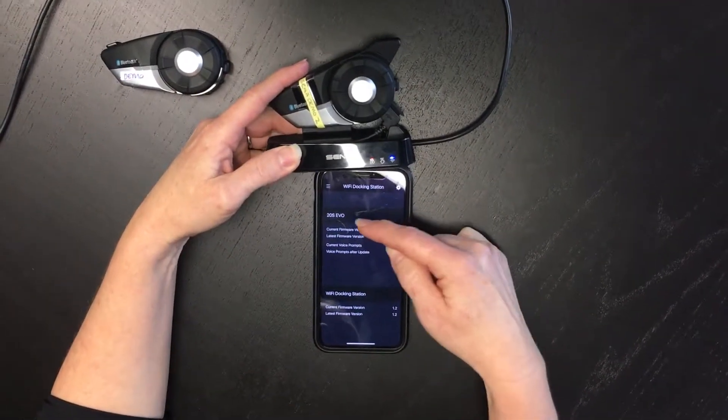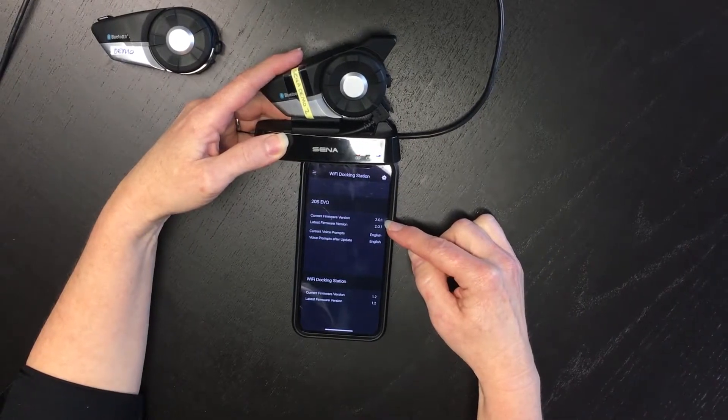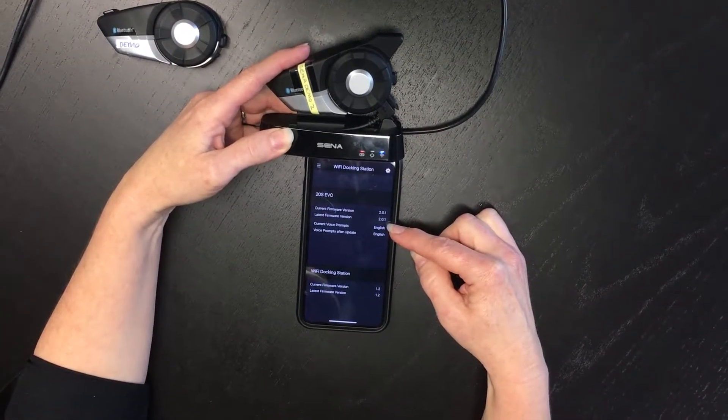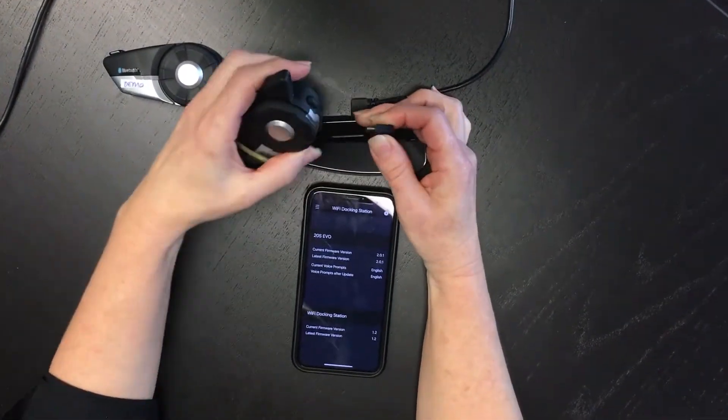It's telling me that I have a 20S connected. The current firmware on my 20S is 2.0.1 and the latest firmware is also 2.0.1, so there's no update needed on this device. I'll connect another one so you can see what happens.